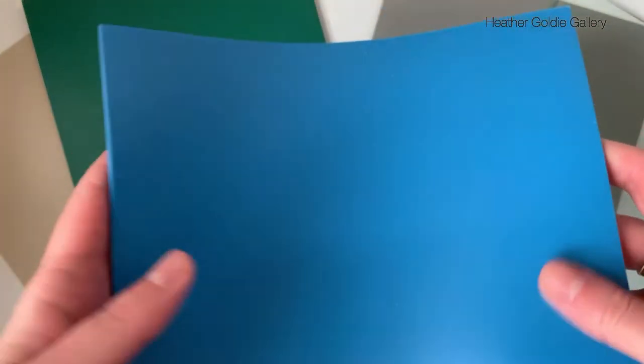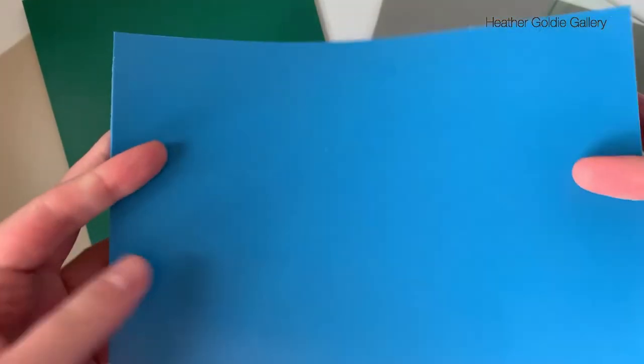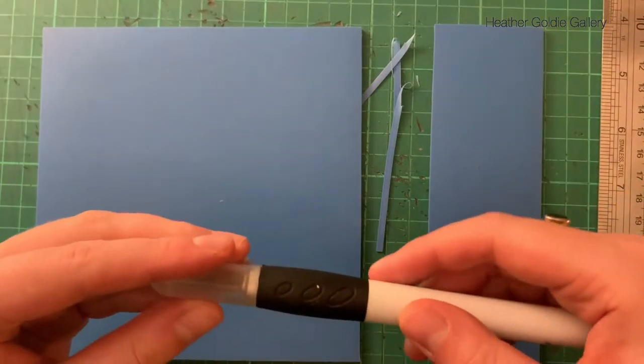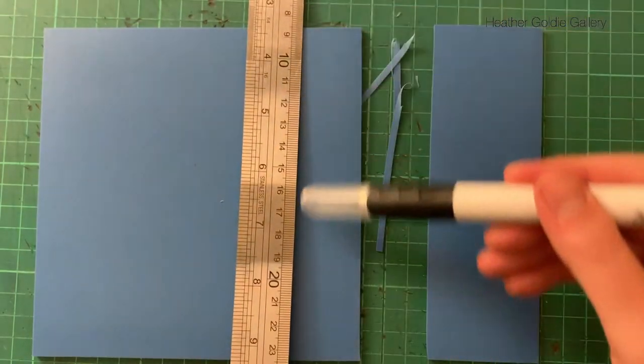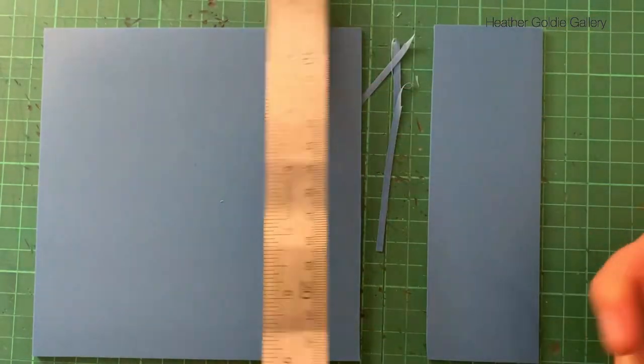The block I'm using is the Easy Carve blue block, which has smooth surfaces on both sides, is very flexible, and has a soft rubbery plastic feel to it. When I purchased it online it was labelled as an Easy Carve block for relief printmaking and is approximately three millimetres thick.